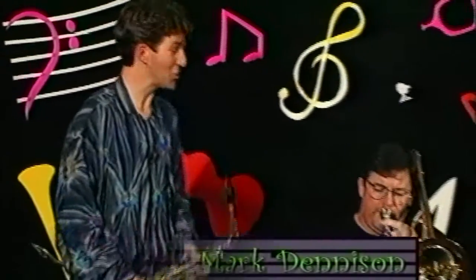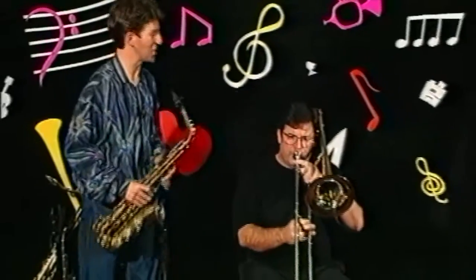Hi, I'm Mark and I'm here to tell you about instruments of the orchestra. With me is Roger and he's playing the trombone. How does that sound, Roger?